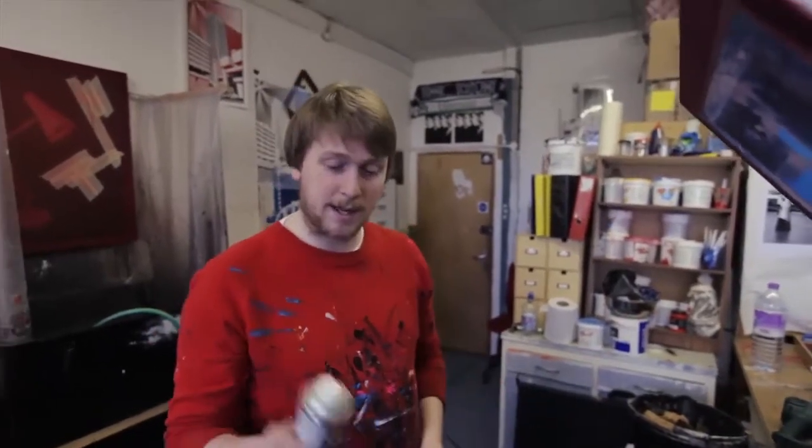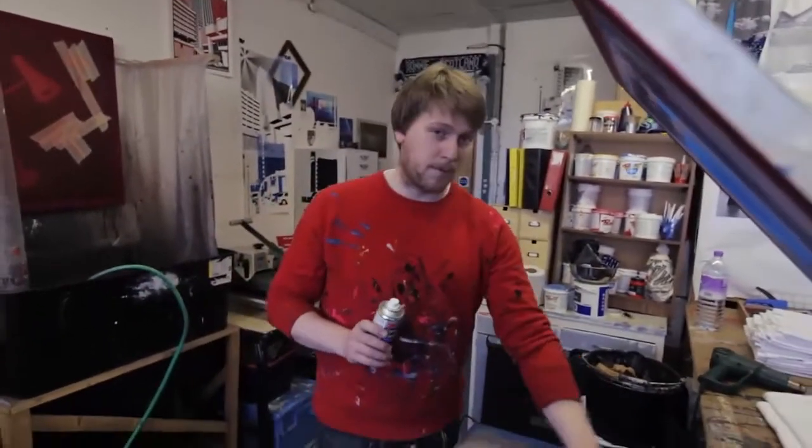Now we're going to do some screen printing. We're going to do the Trellix Hour T-shirt, and this is going to take you through the whole process of the print. So the first thing we're going to do is lay down a bit of spray mount on the platen here.